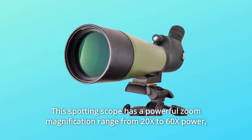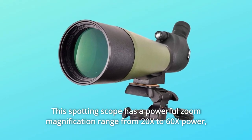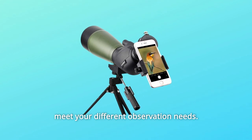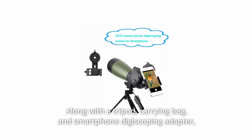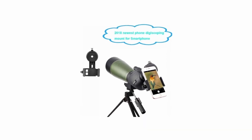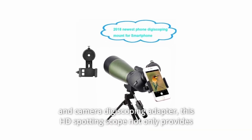This spotting scope has a powerful zoom magnification range from 20x to 60x power, to meet your different observation needs, along with a tripod, carrying bag, smartphone digiscoping adapter, and camera digiscoping adapter.